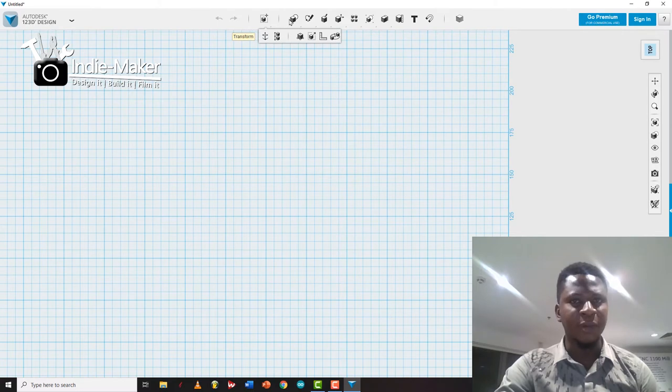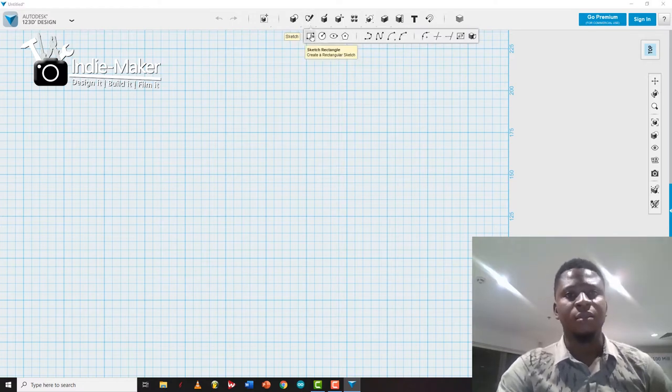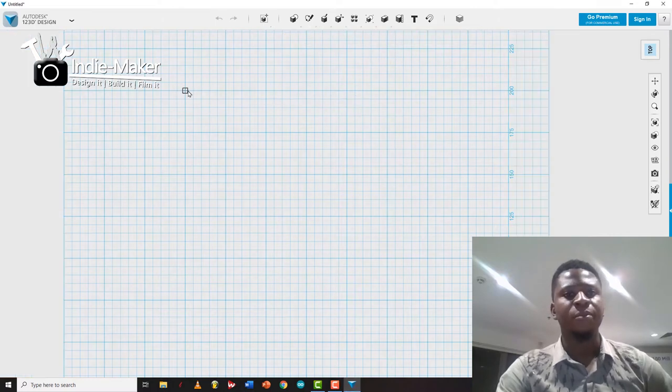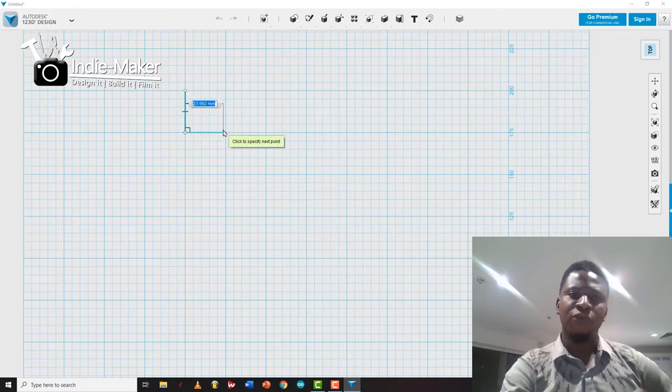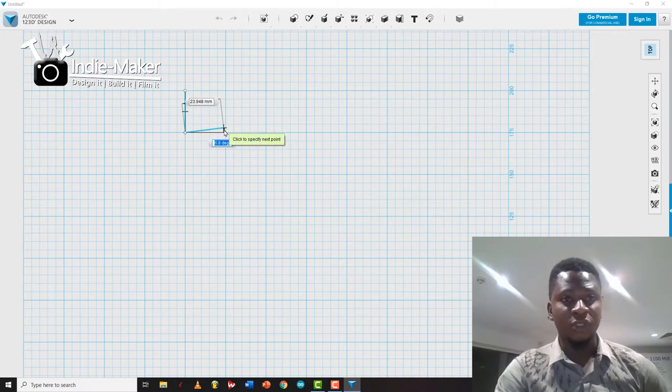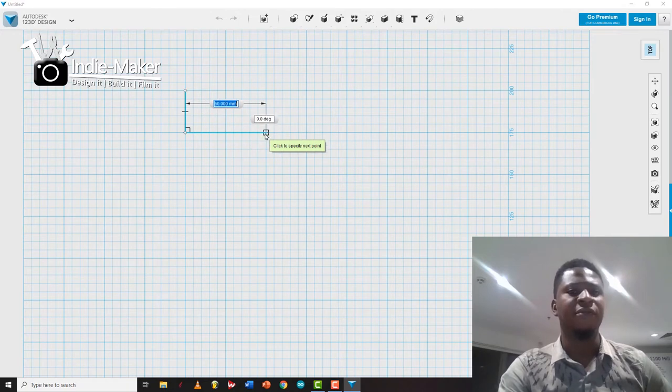It has some panels and buttons you can use to design whatever you want. You could use the polyline tool to draw shapes. Let's say we want to draw a box — as you move the cursor around you'll see the measurements appear. So this is a 25mm box; let's make it 50mm by 25mm.